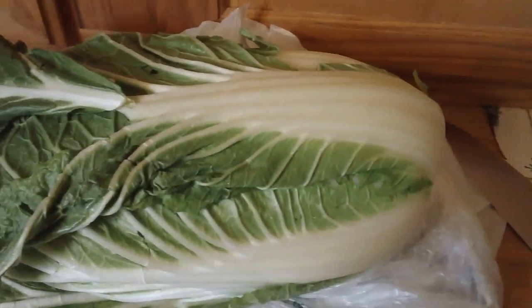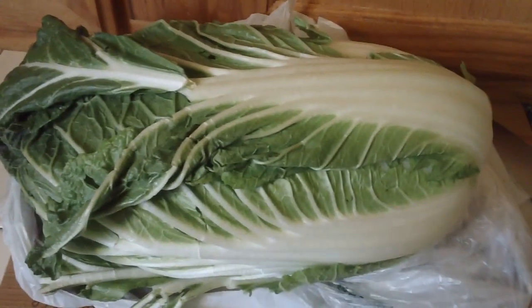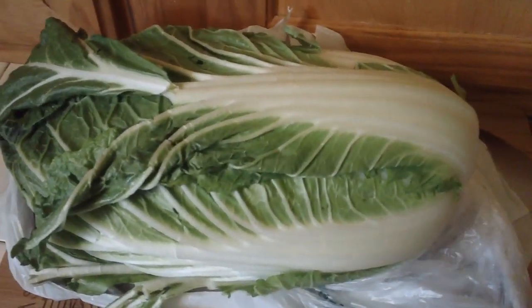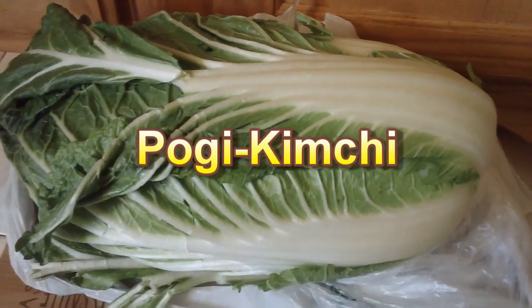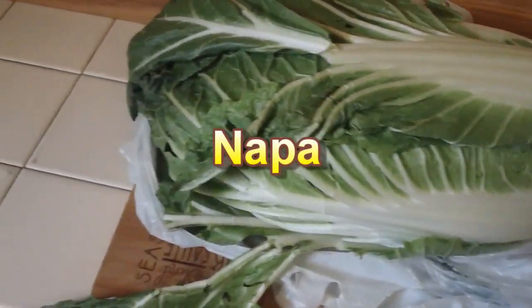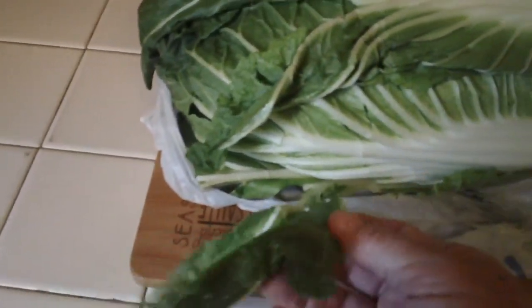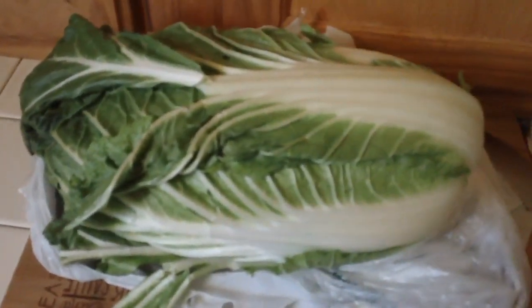Today we are going to try to make our own Korean kimchi. I've never given it a try. This will be the traditional kimchi, or something called Pogi kimchi — P-O-G-I. We're going to be using this cabbage — this is called Napa cabbage. The first thing I have to do is get rid of some of these old limp leaves. I'm going to trim this thing up and make it look a little more lively.